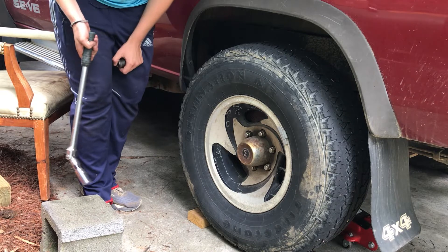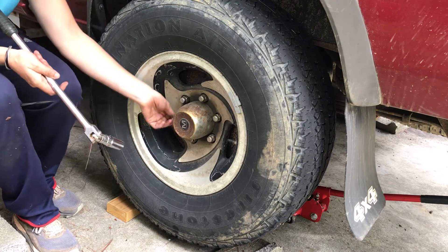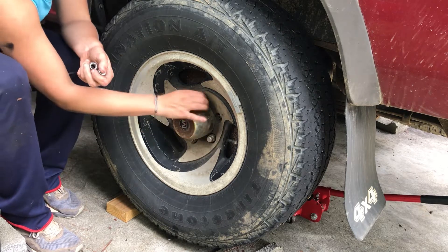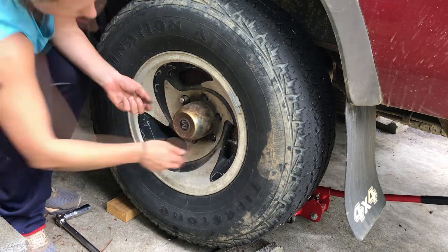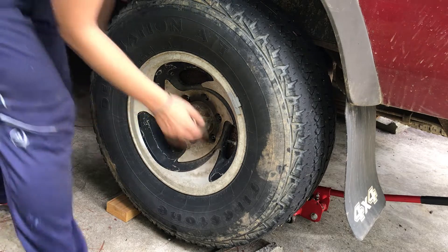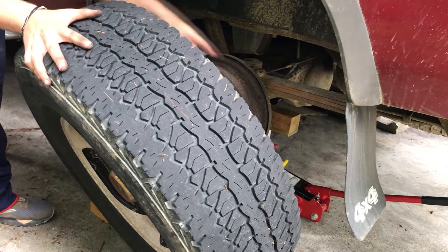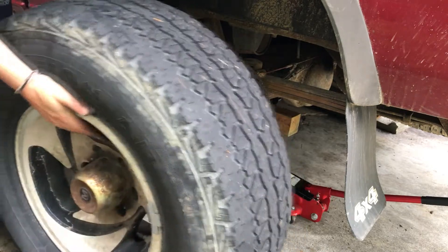All right, now that we have them all loosened, we're going to jack the car up and then we will take them all the way off. They're finger loose so I can just pull them all the way off. Then we just kind of slide the wheel off. A lot of times I set this underneath kind of the frame of the vehicle just as extra precaution if something fails with the jack stand or whatnot.